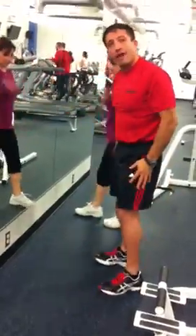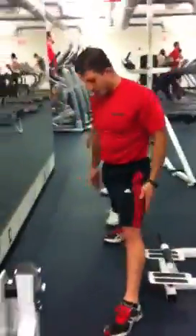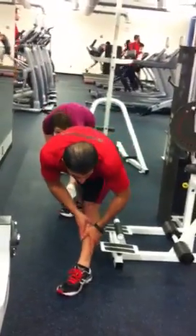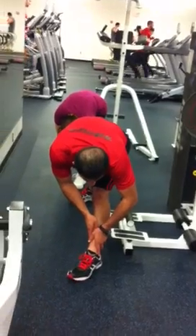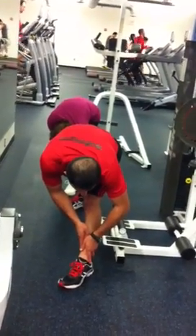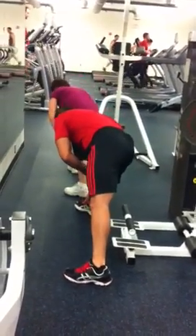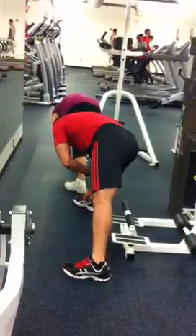Next we're going to do our straddle stretch. We're going to bring our legs apart, turn our toes in one direction — both the same way. We're going to go down on one leg; we'll do our left leg first, going down and stretching our hamstrings out a little bit. Now we'll go to the other side, then we go right to center.